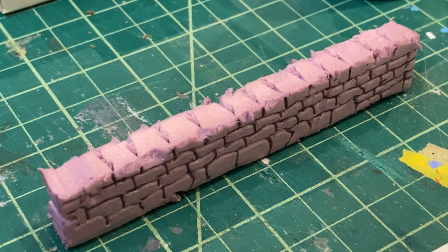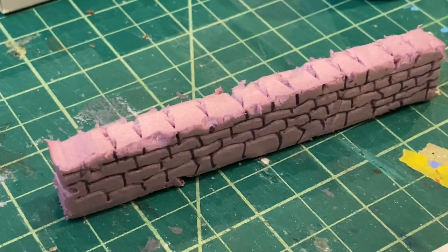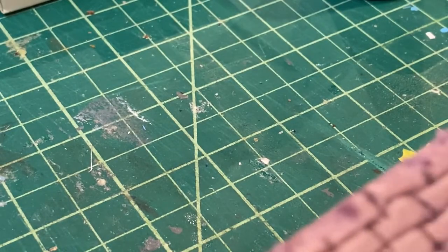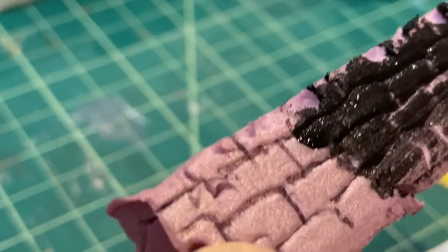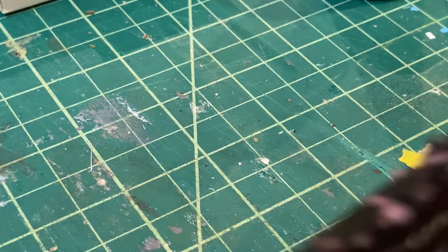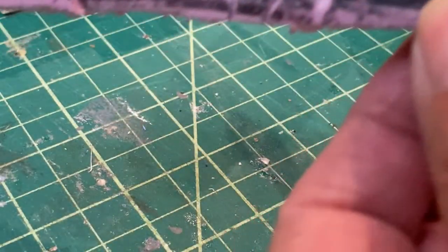To continue with the insulation — polystyrene paint insulation in this case — what I'm going to do is just get some acrylic paint and give it a base of black. I've done all sides of the little wall just to give you a good example of it.